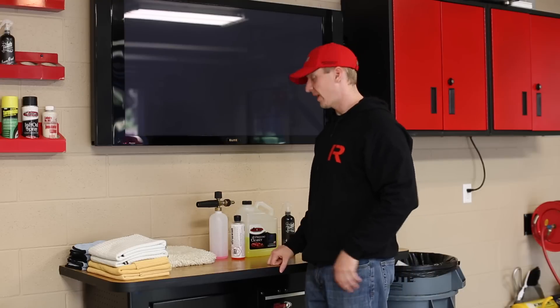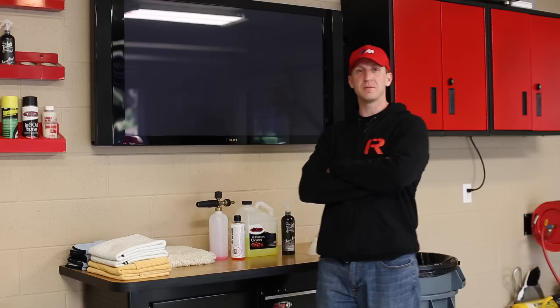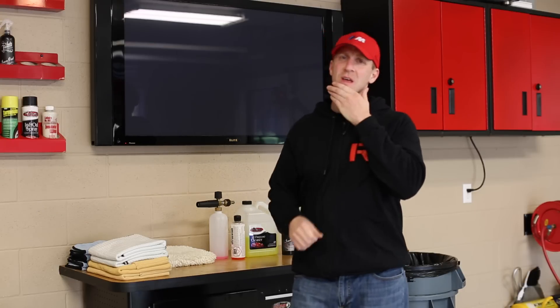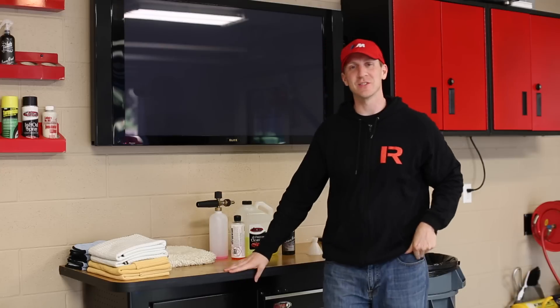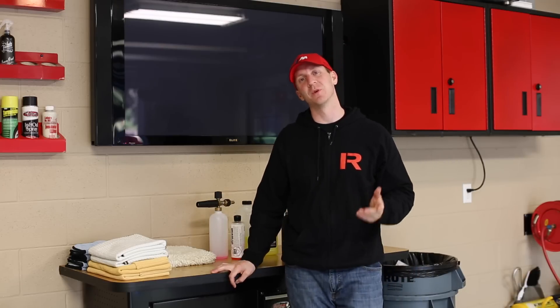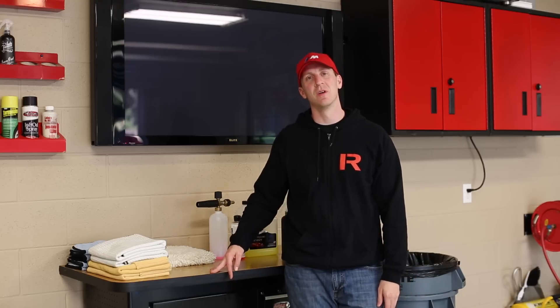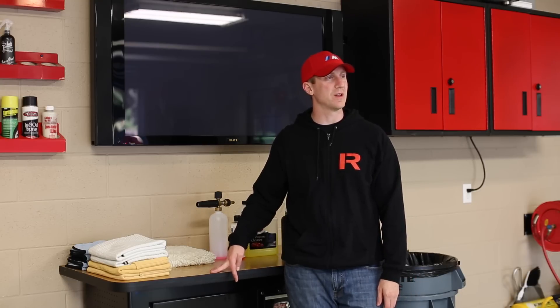All right, everyone. It's time to get set up to do the detail on the GT3. I've been waiting a while to do this. I actually got the car about three and a half weeks ago now, and my wife just keeps planning stuff on the weekends, but I haven't been able to spend the time. I figured it'll take a day and a half or so to get the car completely dialed in.